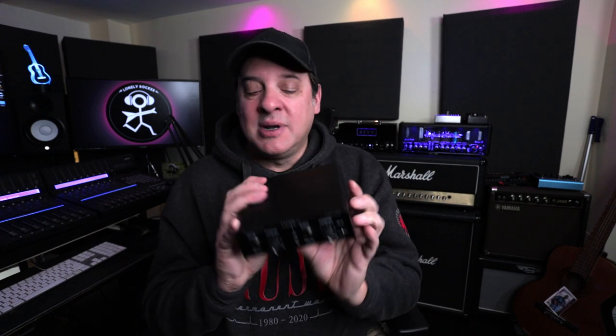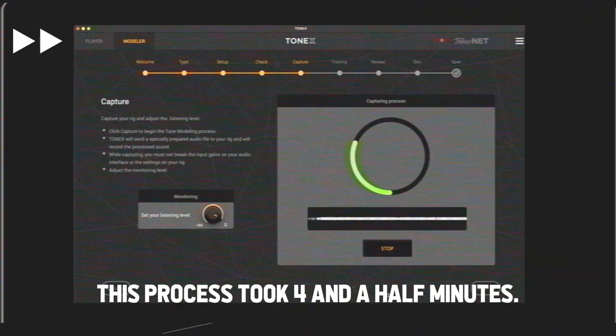Number three on my list is a really interesting entry because I talk a lot about my tube amps and I've had a sort of weird relationship with modeling. I get the convenience, absolutely, but I just like shaping my own tone. But this device has got me looking at the modeling world very differently — and that's IK Multimedia's Tonex Capture. It allows me to capture my own amplifiers utilizing my computer, with no additional hardware needed. Capturing amps is certainly not a new thing, but now we can do it with software that comes with Tonex Capture.